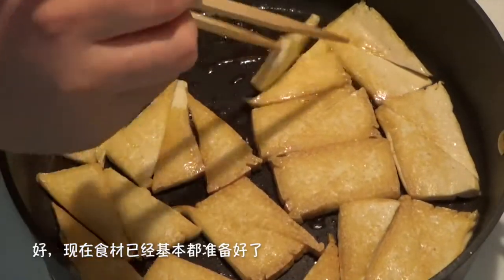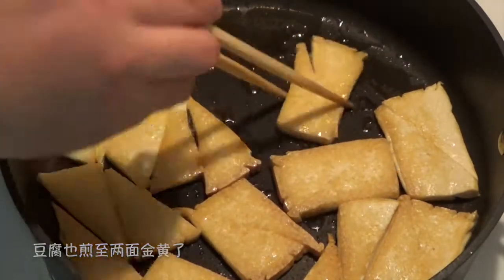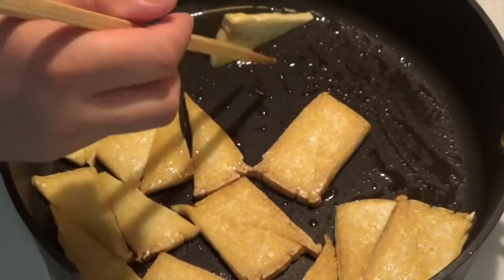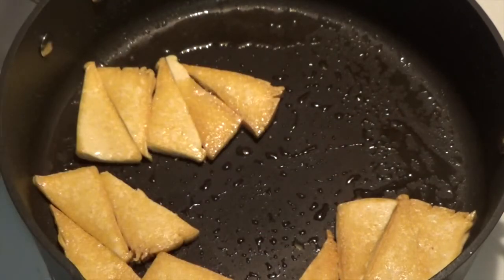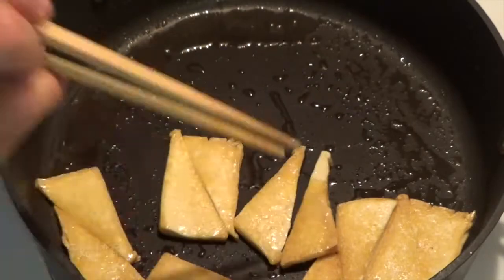Everything is almost ready and the tofu is turning golden brown — crispy outside and soft inside. So let's take out all the tofu pieces and prepare for the stir-fry.